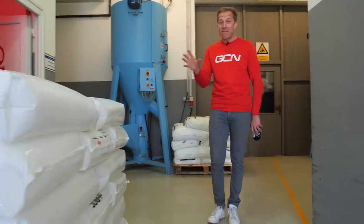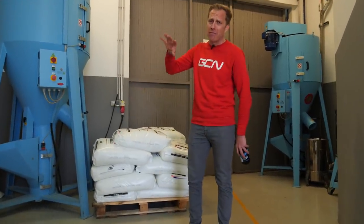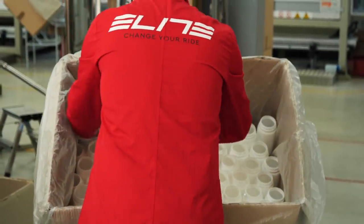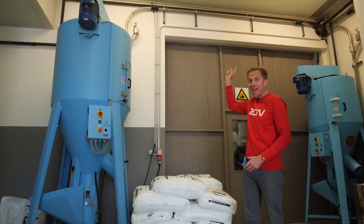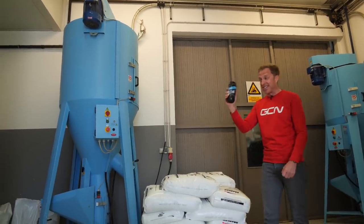For those lightweight Fly bottles, Elite actually developed their very own special compound, which took about a year to refine for use inside a water bottle. More on those later. First, the pellets are loaded in and pumped around the factory — you can hear that right now. Let's go check out those machines to see just how it's done.